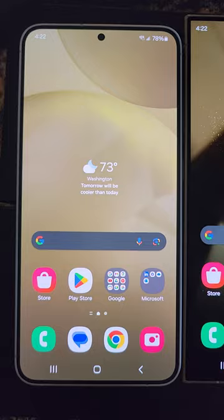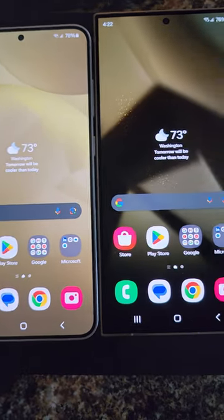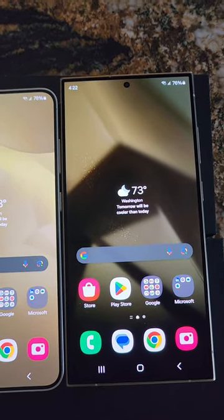But I personally prefer the size and I like the rounded corners. I'll put a link down below where you guys can pick up your Ultra or your Plus with discounts.